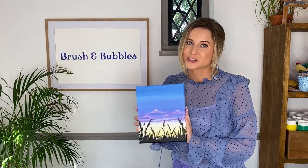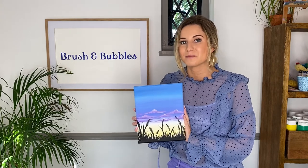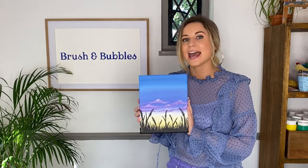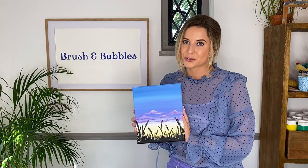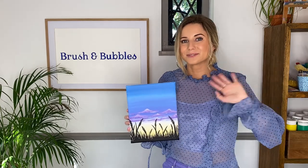Thank you all so much for joining us today, and if you did have fun then don't forget to hit the subscribe button — you'll get a little notification every time we have a brand new painting tutorial go live. Thanks everyone, and I hope to see you again really soon. Bye!